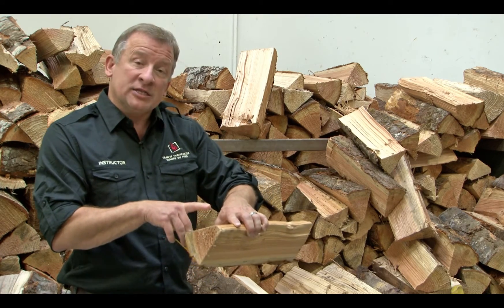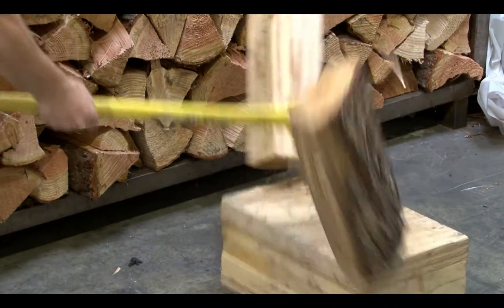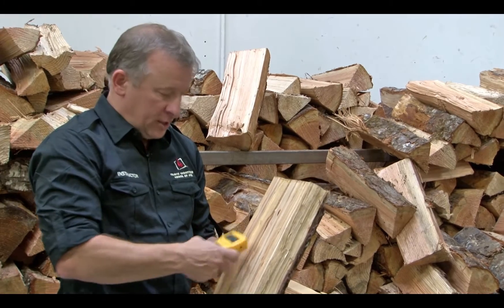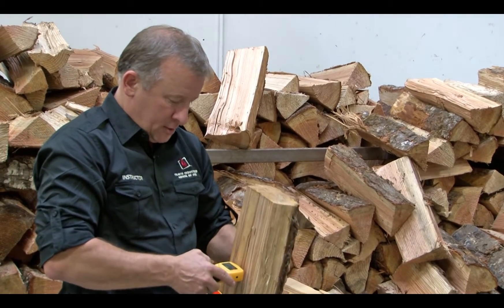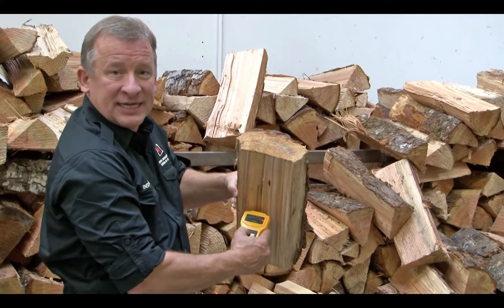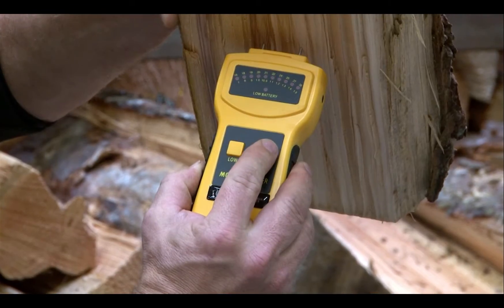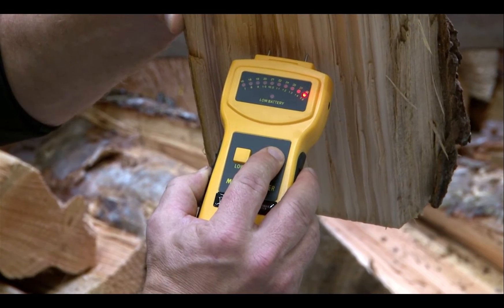So what we want to do is split a piece of wood. By taking the moisture content of the core of the wood, it'll give me a better true reading. This piece of wood is at 16% on my low moisture content, and on my high moisture content it's over 35%.